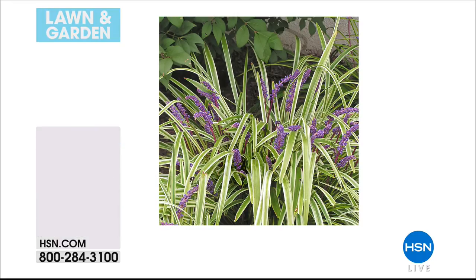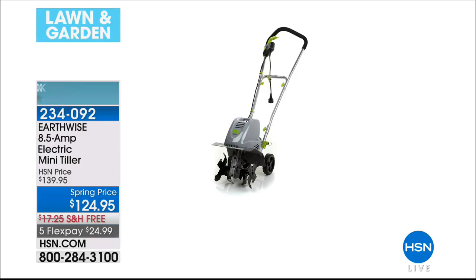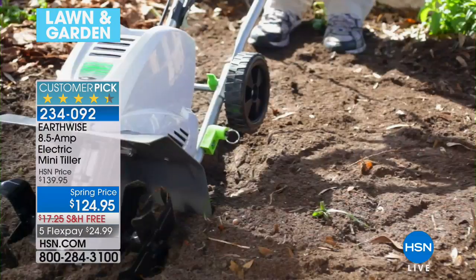Once that ground thaws and you are ready to start planting, you might want to get this ahead of time. This is our electric mini tiller from Earthwise. It is going to help aerate the soil, loosen things up, whether you fertilize before you plant — that's up to you. But this is definitely a great first step and a big customer pick.